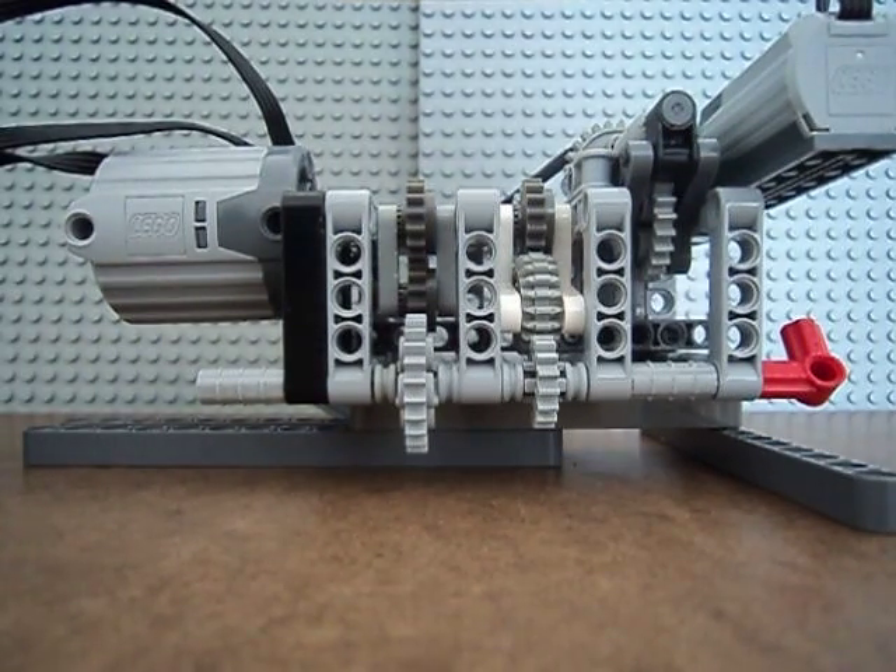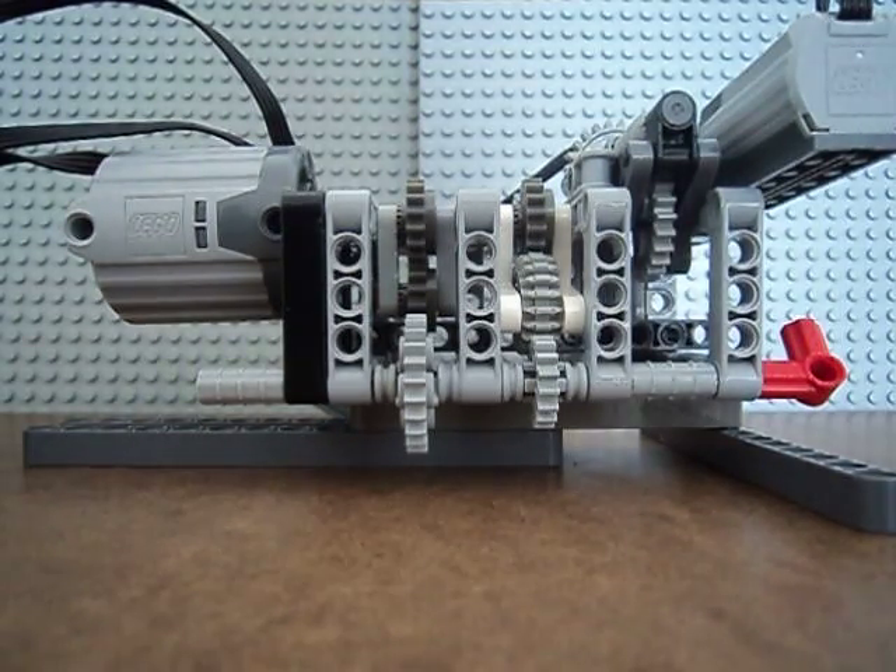Here we have a LEGO transmission. It's a two-speed plus a neutral gear. Be sure to watch the red thing on the right side as I go through the gears.